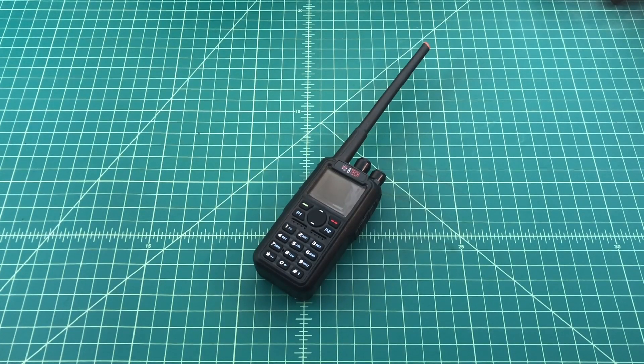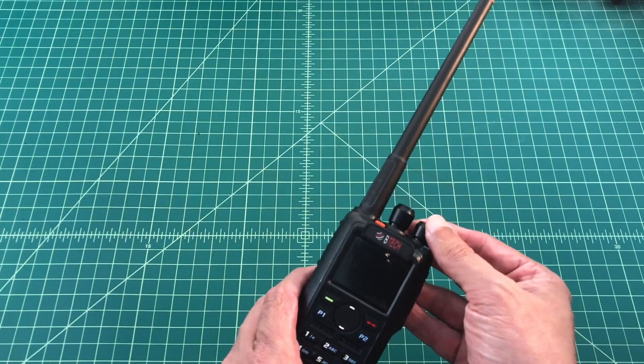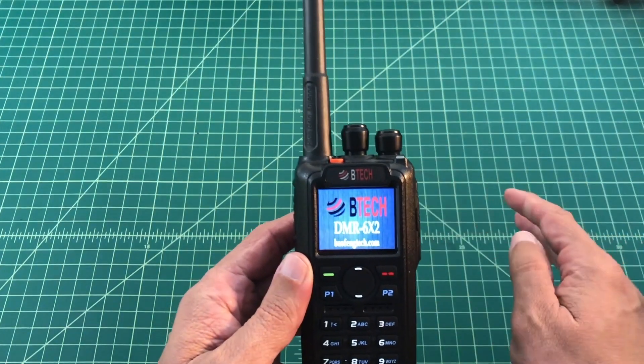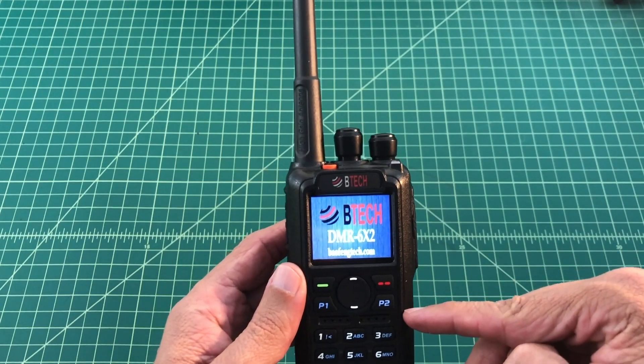Alright folks, so what we're going to do is a quick video on how to update your firmware on a BTEC DMR6X2 Digital Ham Handheld Radio. The first thing we're going to do is turn the radio on, and we want to check the firmware version that's actually on the radio.